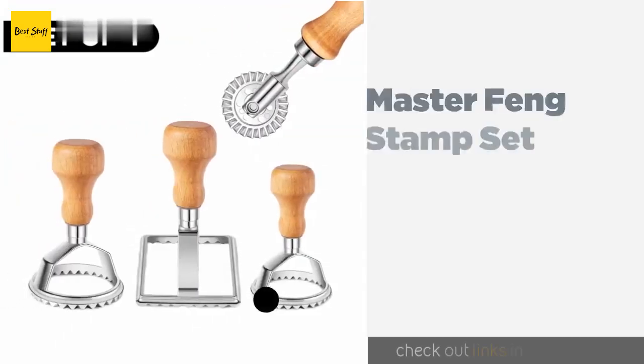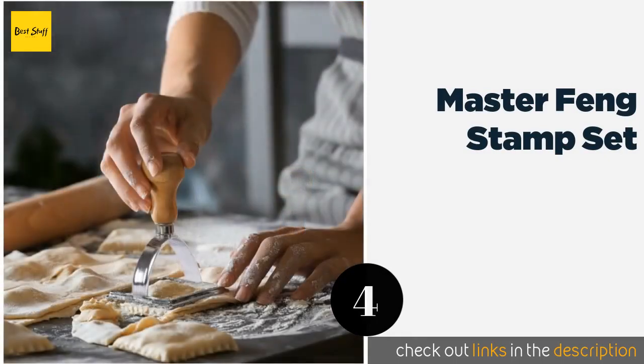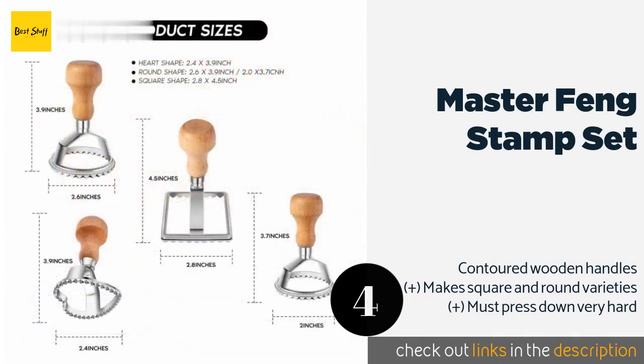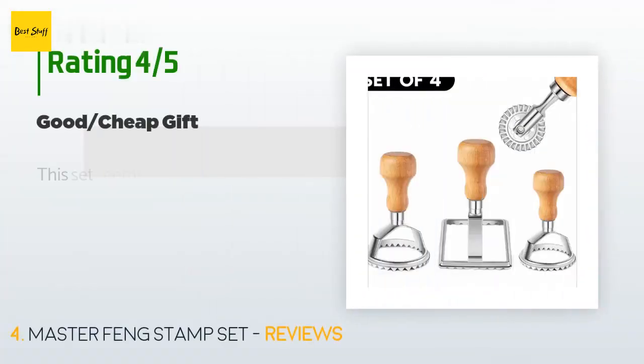The next product in our list is the Master Fung Stamp Set. Just because your drawers are already packed to the brim with cooking gadgets doesn't mean you don't have room for one last item to help you create one of your favorite comfort foods. The Master Fung Stamp Set boasts a tiny footprint but gets the job done. The price is around $10. There are 209 reviews with an average rating of 4.6 stars.